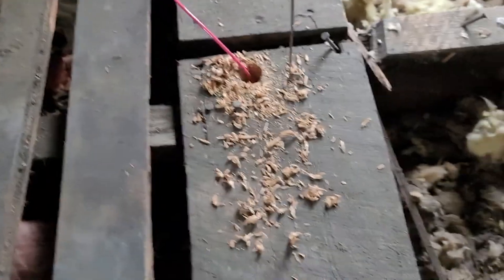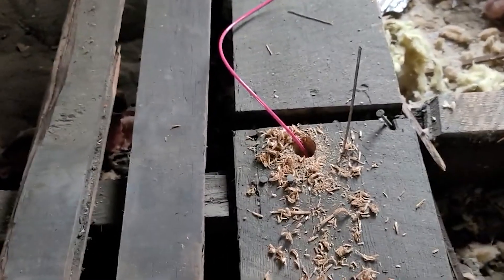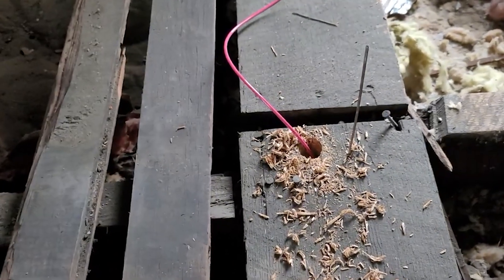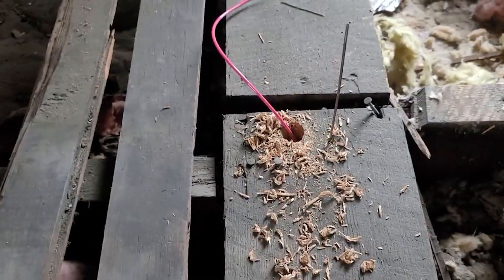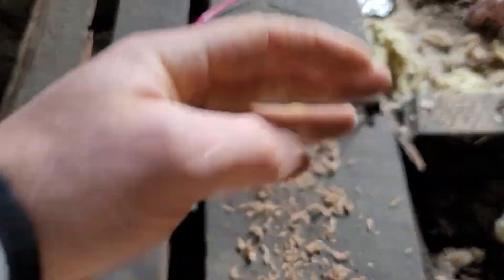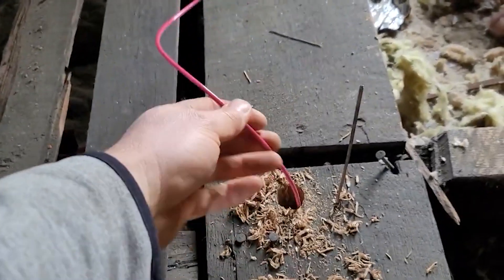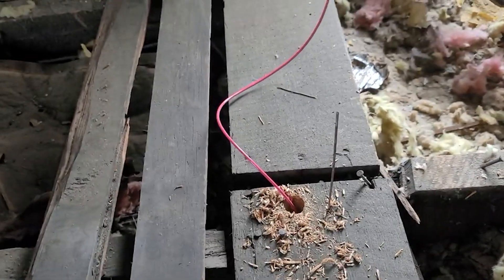Then we use glow rods — we screw them together and shove a glow rod down the wall. What that does is allow someone to go downstairs, stick their hand through the hole, grab the glow rod, and then you just tape the wire onto the glow rod and pull the wire up. In this case we use something to fish it with first, then we'll tie the Romex straight on.